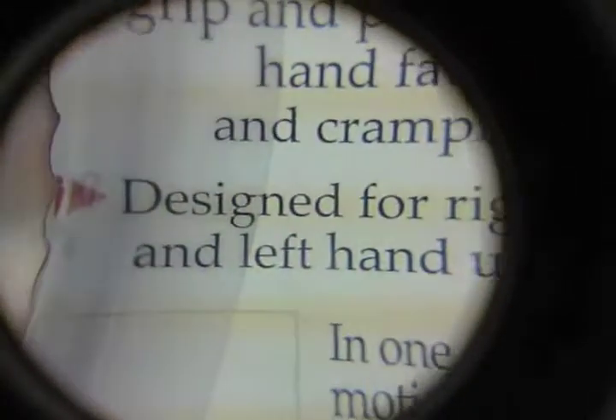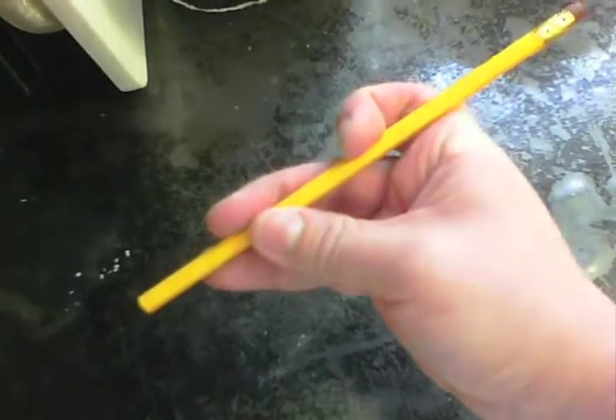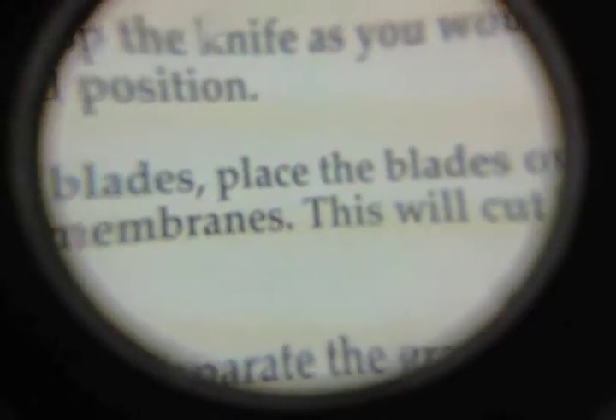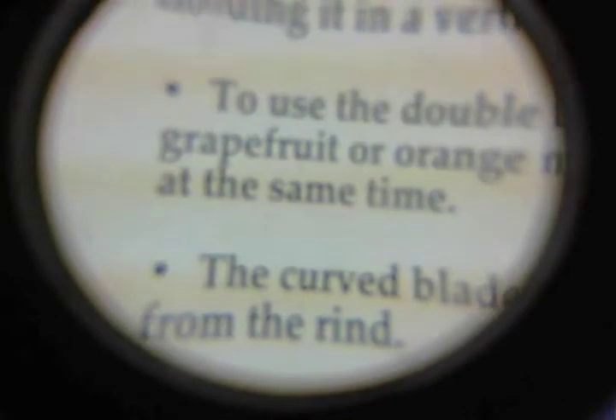I already did. Designed for right and left hand use — I happen to have one of each. In one easy motion, twin blades separate membranes. Twin blades? Guess so. Curved blade quickly frees sections from rind. That's curved. I'd better wash this first. For best results, grasp the knife as you would a pencil. I don't think that part was written with me in mind. How do normal people hold it — like this? Holding it in a vertical position. To use the double blades, place the blades over the grapefruit or orange membranes — this will cut both sides at the same time.